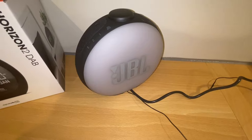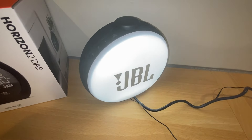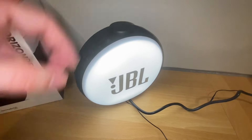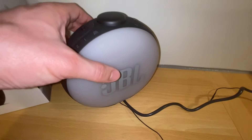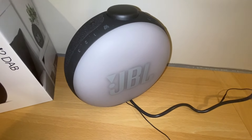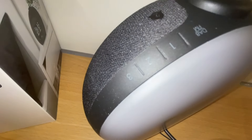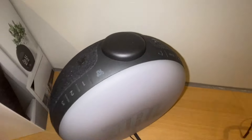This is how it looks from behind — here's the light, and here's how it dims and turns off. 'JBL' is written on the back. Let's go over all the buttons again — there aren't too many of them.